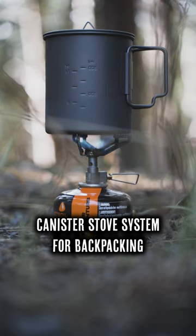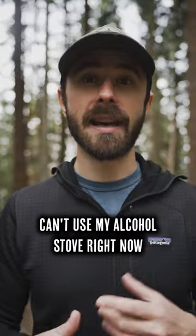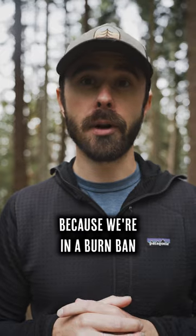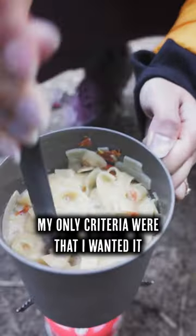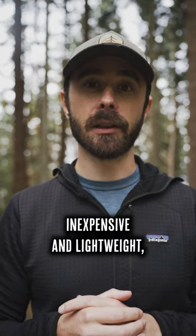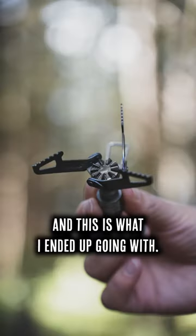I recently put together a new lightweight canister stove system for backpacking because I can't use my alcohol stove right now — we're in a burn ban — and I gifted my old canister stove to someone. My only criteria were that I wanted it to be relatively inexpensive and lightweight, and this is what I ended up going with.